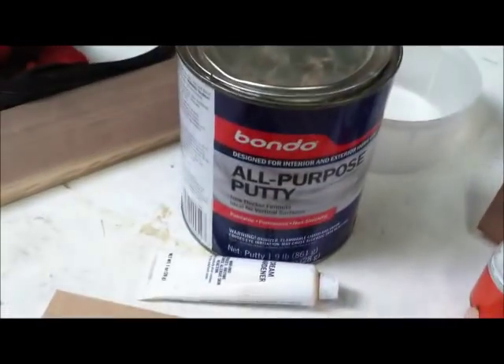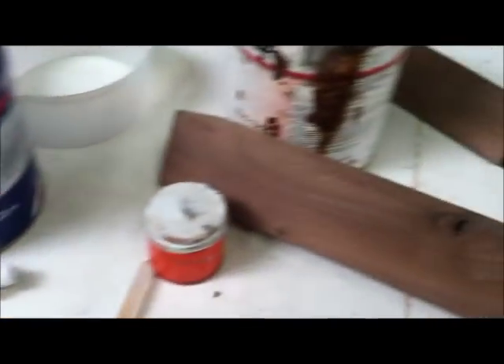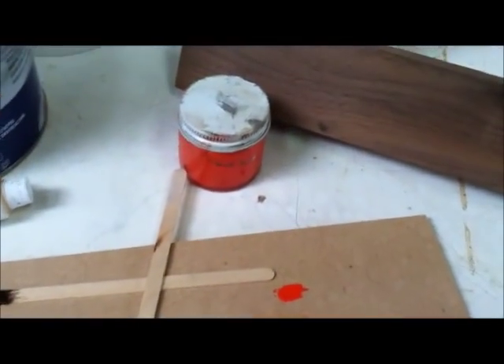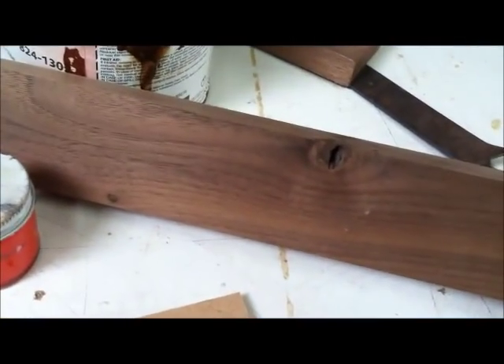I like to use Bondo, and normally you just put some pigment in it and you can match it to the wood. But this time I'm going to put some surfboard pigment in it and make it bright so it'll pop out of there.